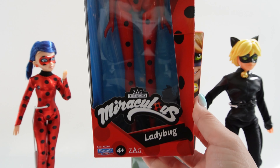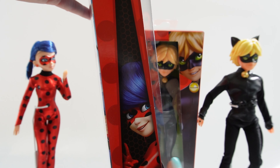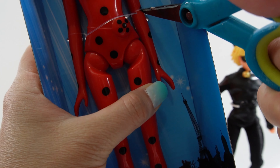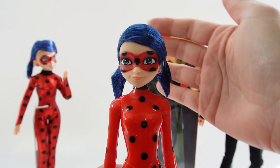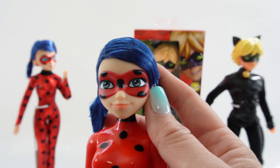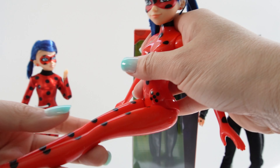Our first doll is Ladybug. She comes in the standard box with Ladybug in the corner. Here's the side and here's the back. Ladybug here has her hair completely hairsprayed, so it's totally stiff. She has her mask molded on, so you cannot remove this. Here is her outfit — she has a pretty simple body articulated at the shoulders and at the hips.